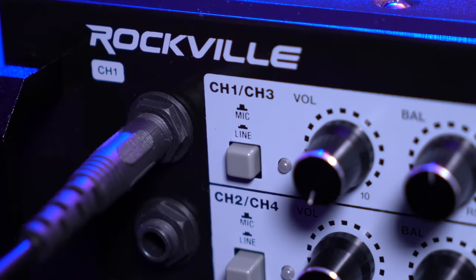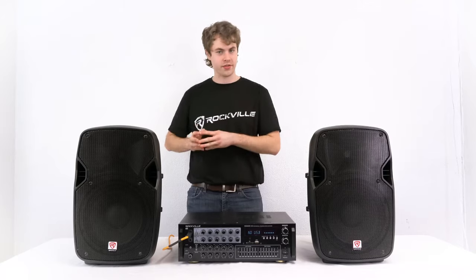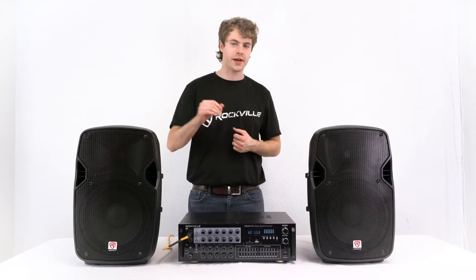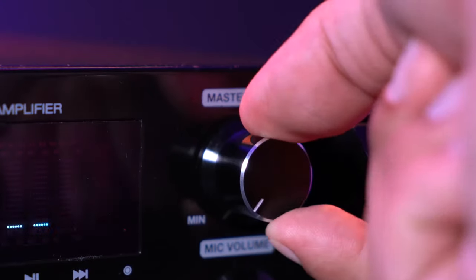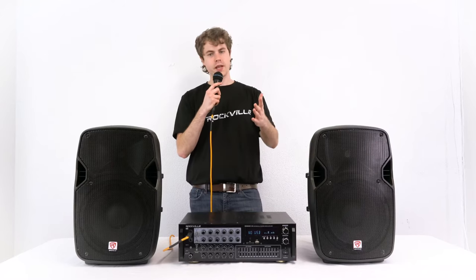You'll see we have a microphone and line level switch. If we press the button down, this will allow the channel to take any line level signals like a keyboard or synthesizer. However, if we leave the button unpressed, it will take our microphone input, so we'll leave it pushed up for our microphone setup. We'll then raise the volume knob, the mic volume knob, and the master volume knob. Now if I turn on my microphone, you should be able to hear my voice coming out of both speakers.